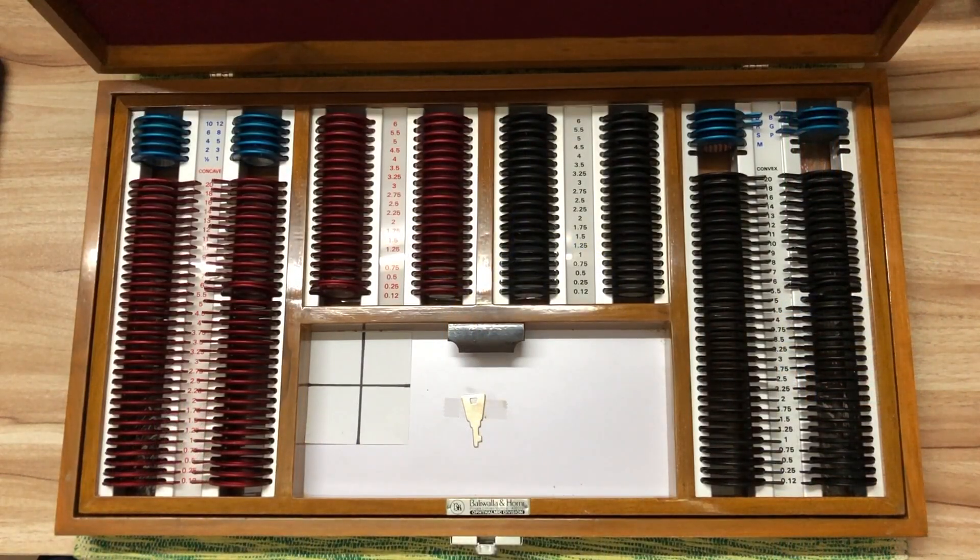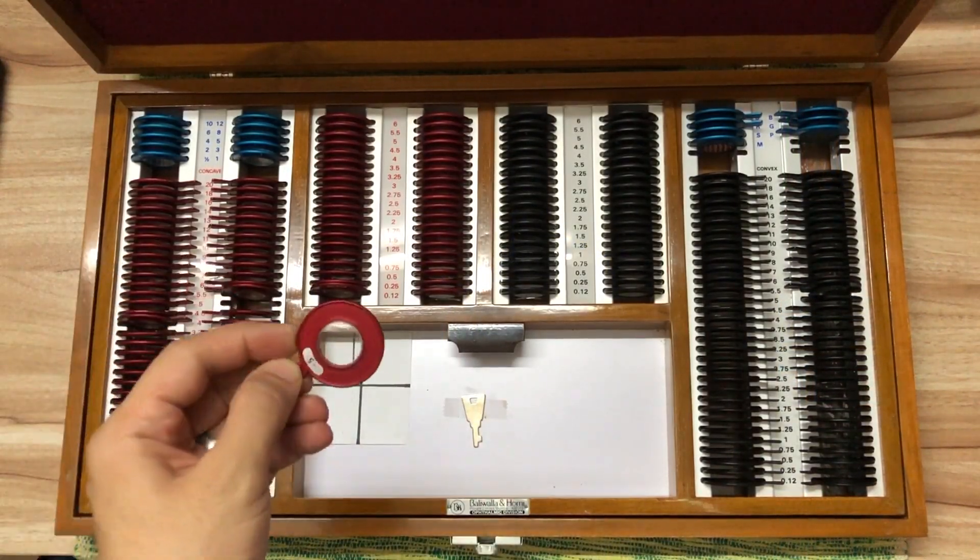Have you come across a situation where a patient or any other person tells you that they do not know their spectacle power? Or are you someone trying to figure out what power spectacle lens you are wearing? In today's video we explore some signs that will help you identify the power of a spectacle lens. Generally, the power of a spectacle lens is identified using an instrument called the lensometer. In instances where we do not have access to this instrument, there are some crude ways in which we can estimate the power of the lens we are seeing through.